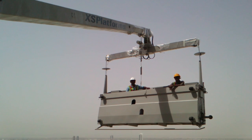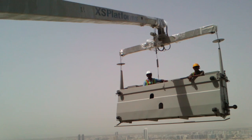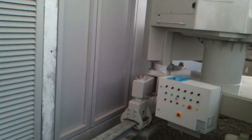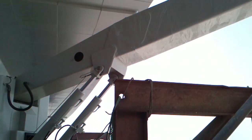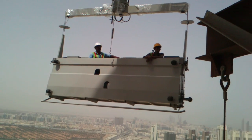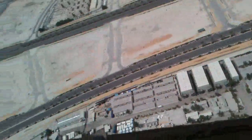This is the cradle with two men inside, and we are moving it for testing. There is no clashing and the balance is okay. We are at level 63.